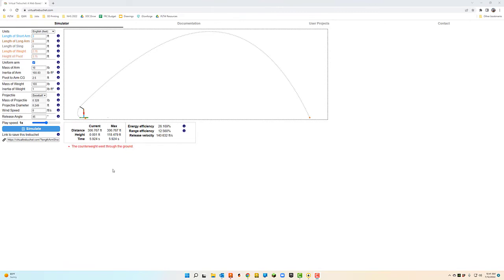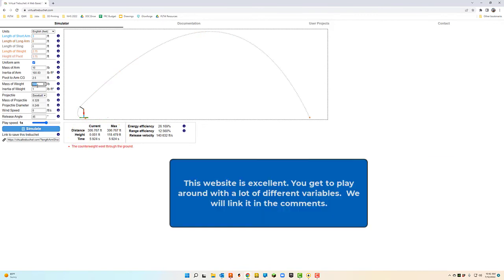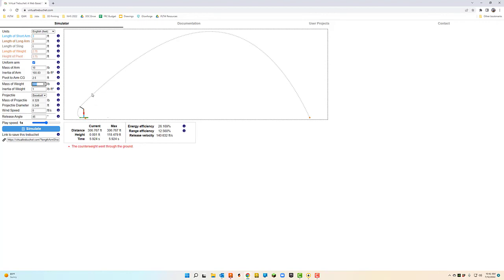We found this website about trebuchets and how they work. Our goal is to make a baseball go 300 feet — that's more than we've ever done before. We can change the mass of the weight here. Right now we're set at 100 pounds, which is actually pretty heavy for the design. If we lower that to 50 and then launch our baseball, we drop a little bit of distance.